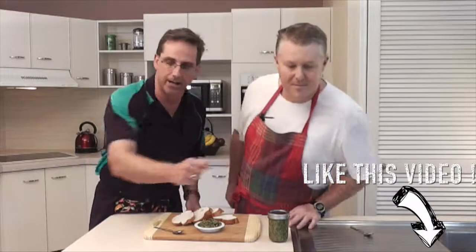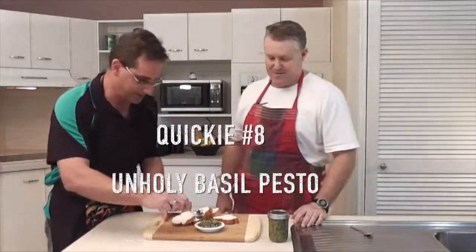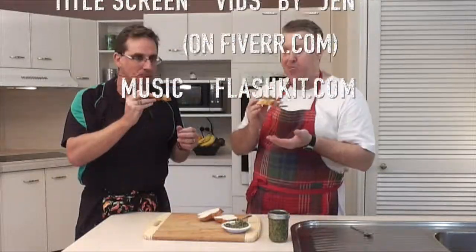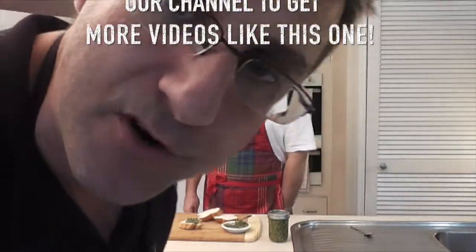If you like the idea of quickies with Two Aussie Dads, like our videos and subscribe down there. But just remember, I'm Doug, I'm Jason, and we're Two Aussie Dads. If you're up for a quickie, so are we. No worries. I like pesto — try it, you'll love it. We're done.